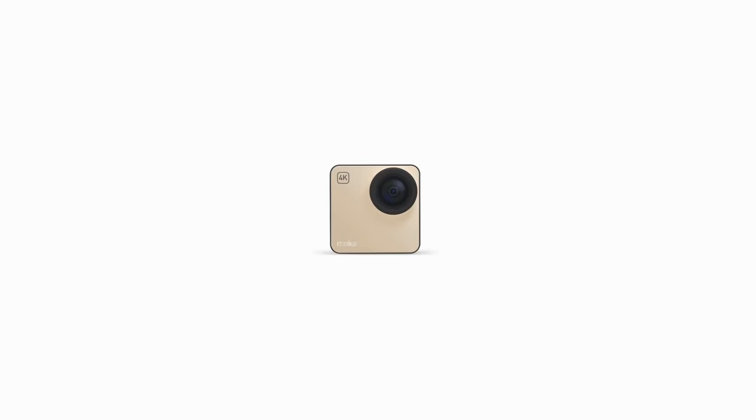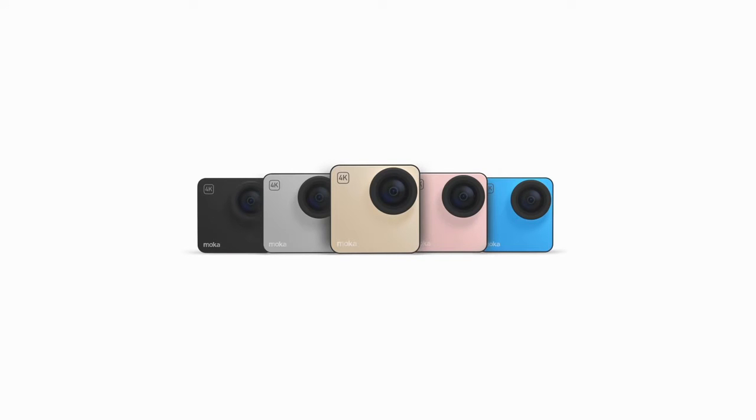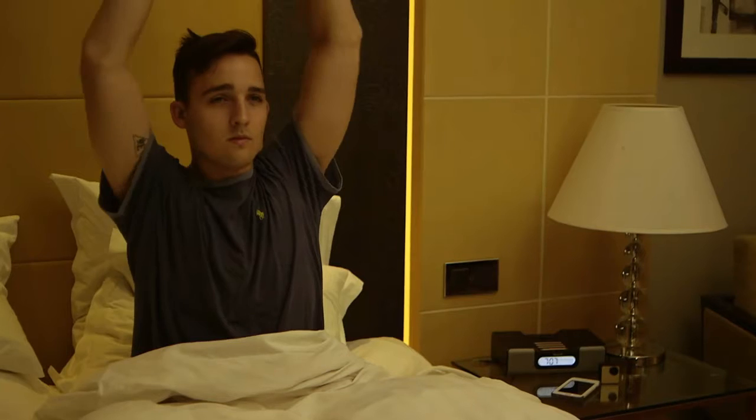This is a new era — a new era of wearable cameras. Introducing MochaCam. This is Robby.